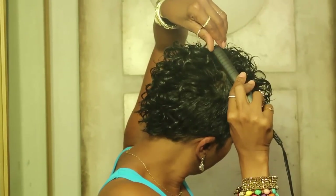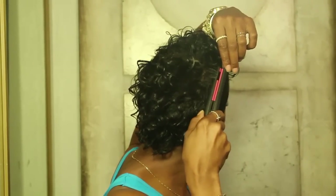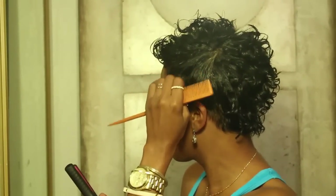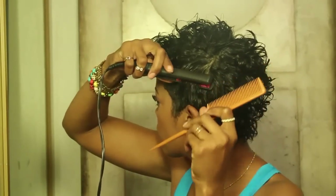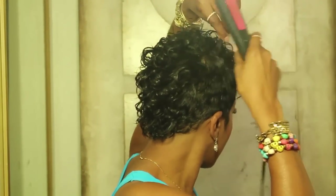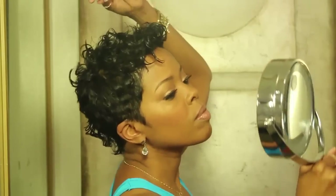Once your hair is dry, you can take a small flat iron and shape certain pieces in the direction you want them to go. Using a hand-held mirror, just make sure all the tracks are covered.